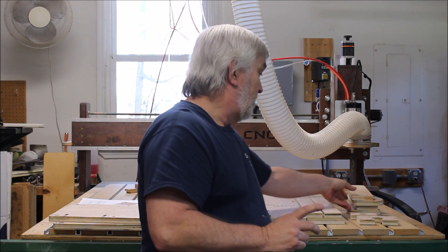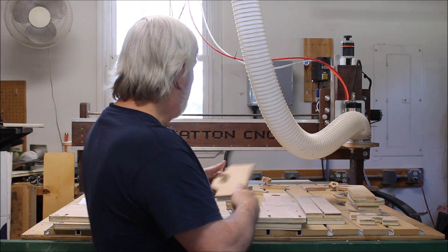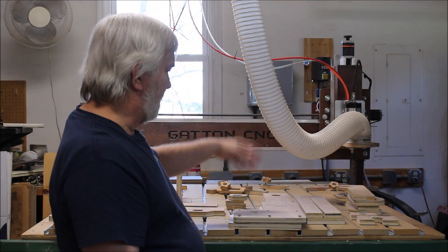For the X axis, you'll have an Acme nut plate like this, because you've got a little carriage assembly that becomes the X axis and then holds the Z axis.